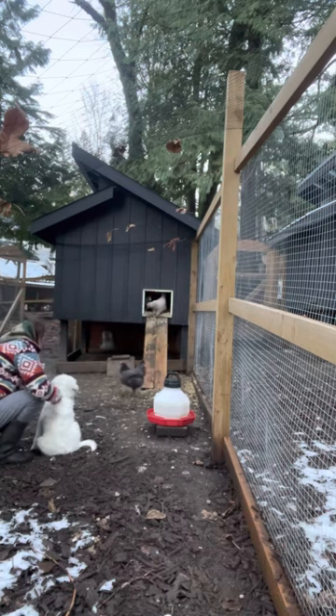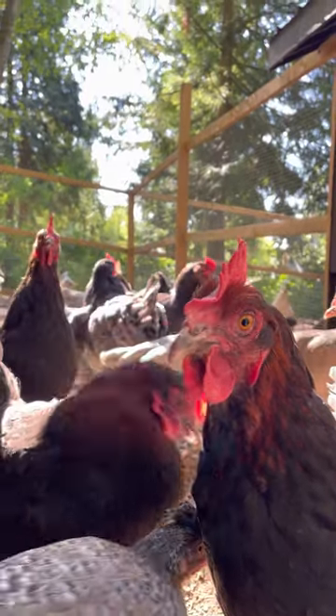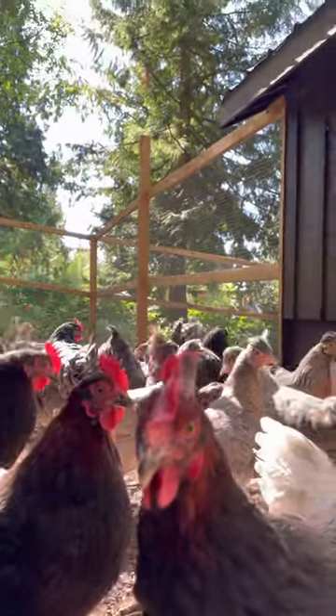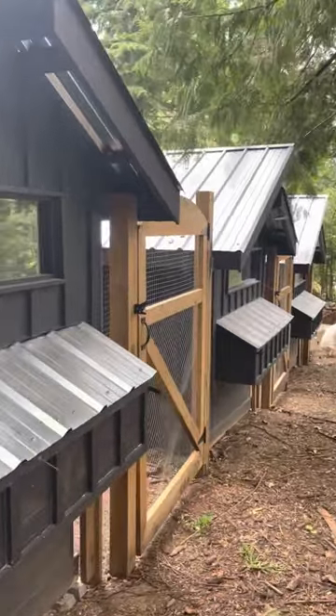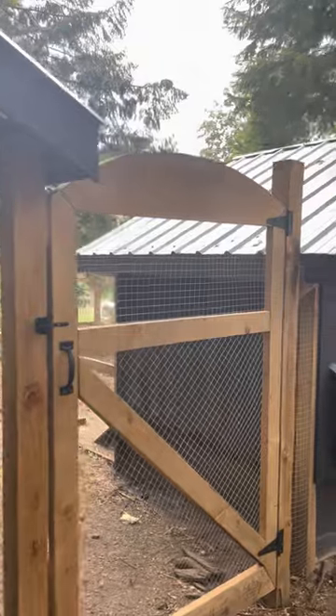This was when we were training our livestock guardian dog. As I mentioned, these breeding pens allow for self-sustainability here on the farm, which is very important to me. There's a small group of birds in here for only a couple of months out of the year while we collect the fertile eggs for hatching.